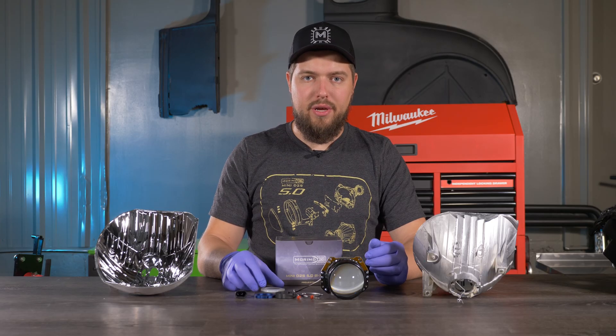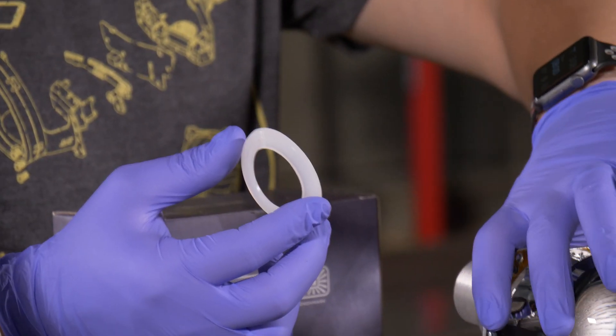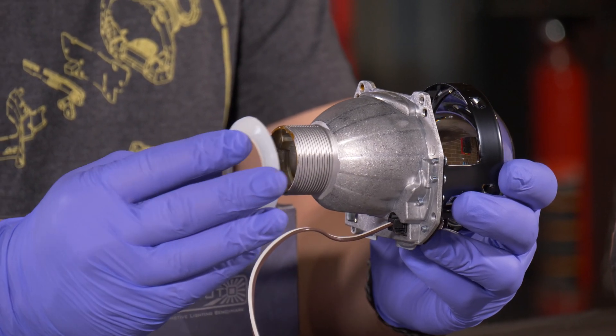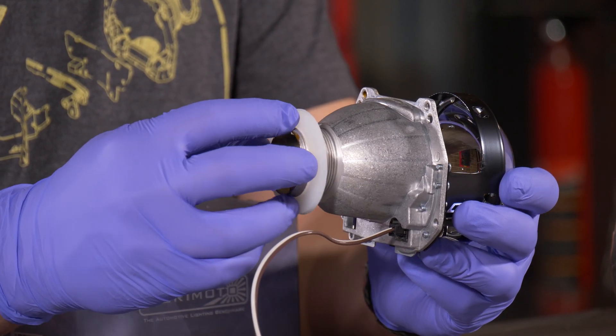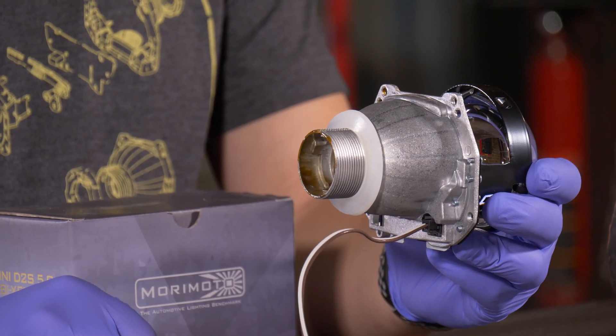The next piece included in this baggie is the silicone washer. This goes on the projector like so, and the main purpose of this is to isolate the projector in the bowl to reduce any kind of vibrations.